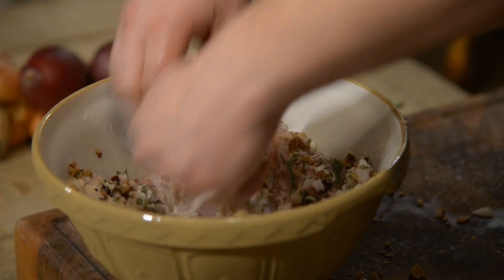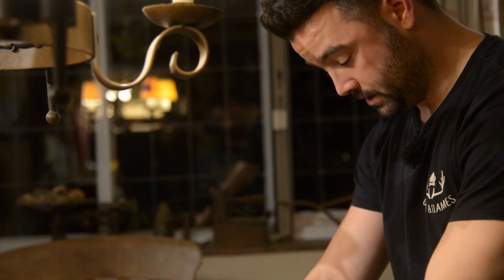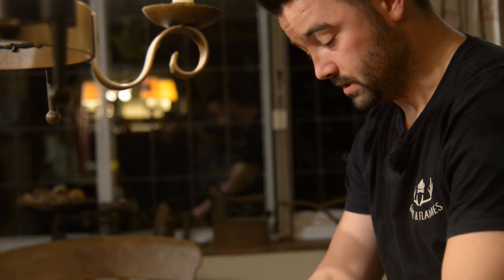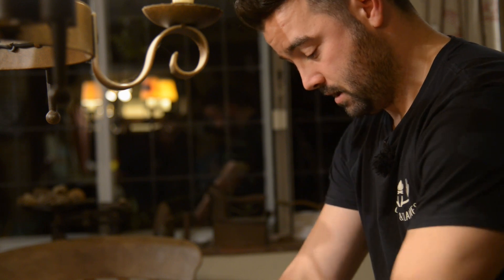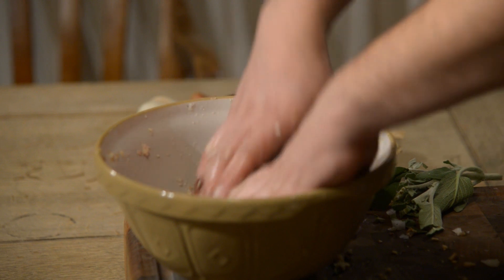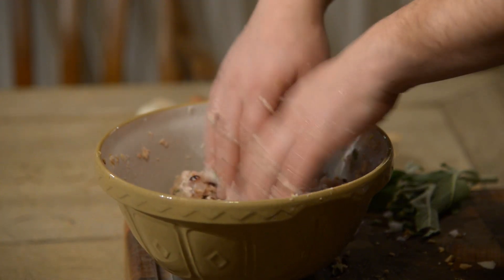This is a stuffing mix that's going to be stuffed inside a pheasant. We've got breadcrumbs, onions, sage, chestnuts, cranberries, sausage meat, salt and pepper, and a little bit of water to bind it all together. We'll keep that in the bowl for now, and then when we're ready, once we've prepared our pheasant, we will stuff inside the cavity, wrap them up, wrap them in bacon, and then poach them, which will be absolutely delicious.